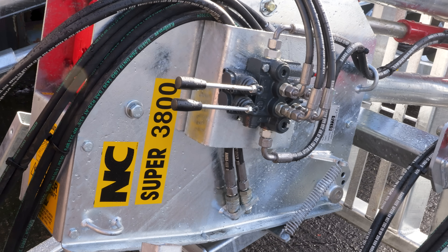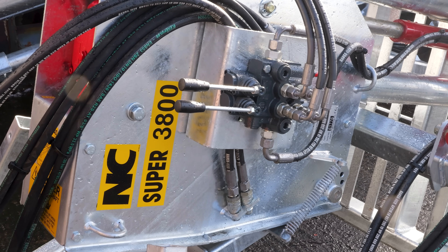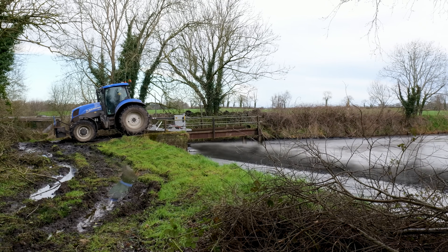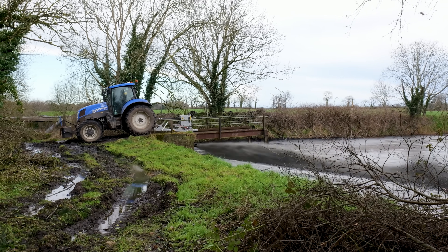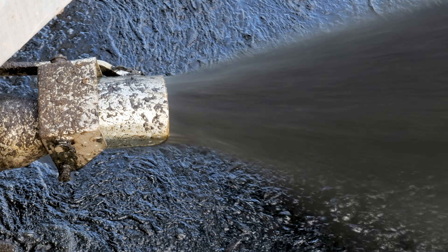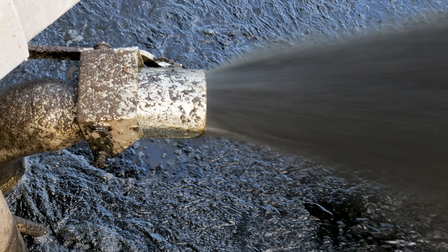The 3800 pump requires around 100 to 120 horsepower tractor. This is a very popular pump for us. Horsepower used to be a problem, but of late everyone has 150 plus — maybe 200 horse plus tractor now. So horsepower's not the same issue as it used to be.